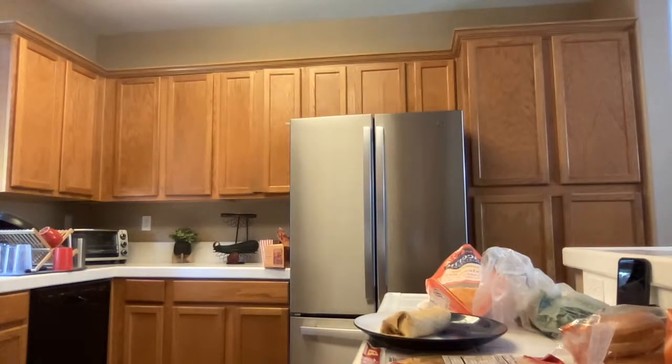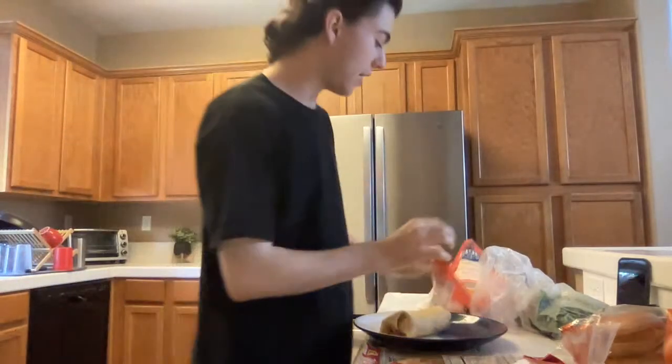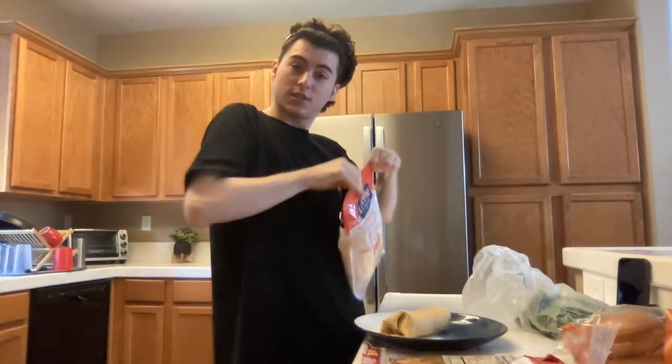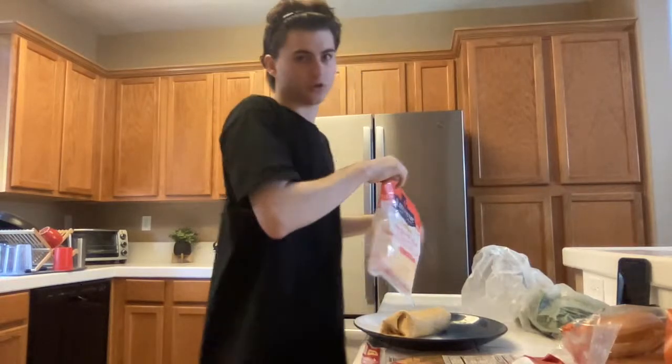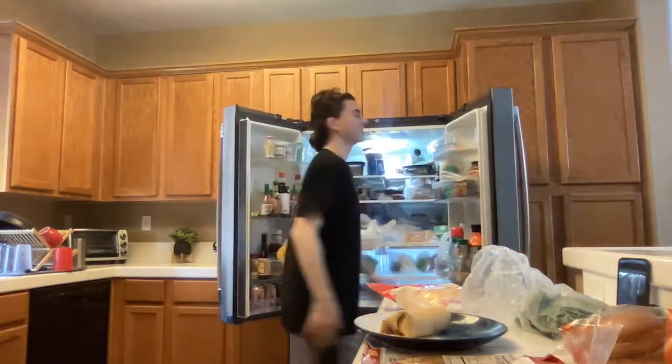Wash your hands. I'm going to put away the cheese, and the cilantro and onions. Look at our fridge — it's kind of full.